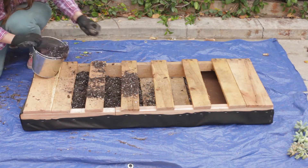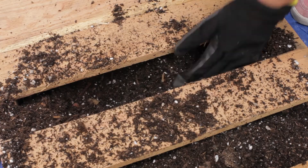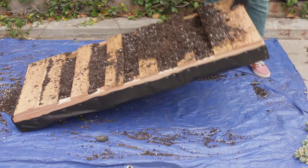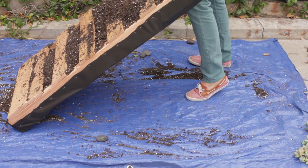Step number four: fill your pallet with soil. Make sure to fill it in as much as possible — it needs to be compacted. Step number five: tilt your pallet. It'll help you see how much soil you've already placed in the pallet.